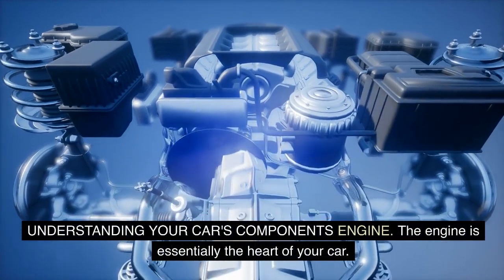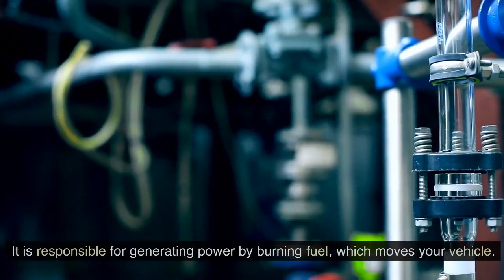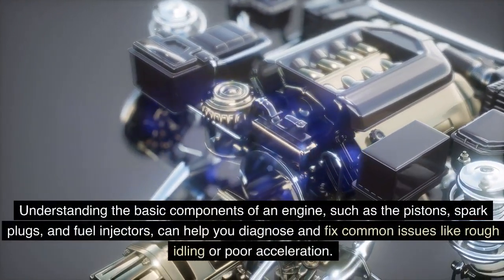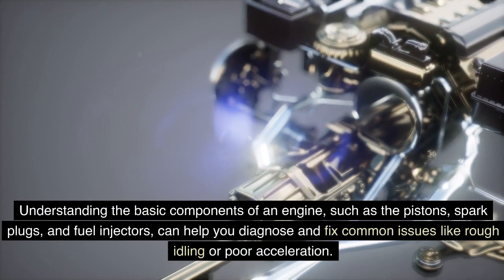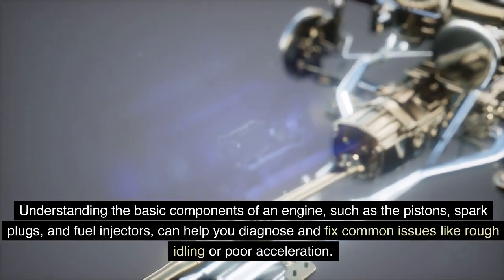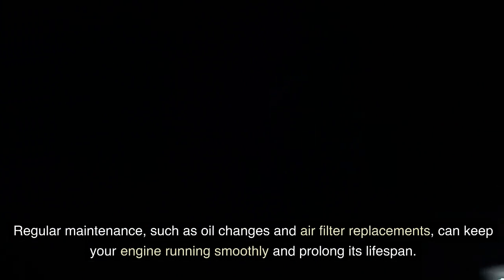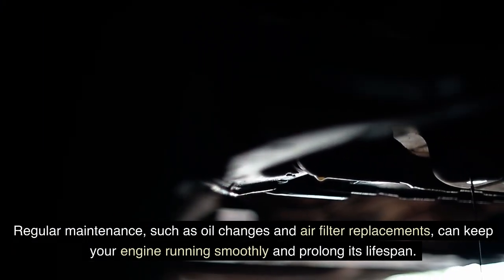Understanding your car's components — engine. The engine is essentially the heart of your car, responsible for generating power by burning fuel, which moves your vehicle. Understanding the basic components of an engine, such as the pistons, spark plugs, and fuel injectors, can help you diagnose and fix common issues like rough idling or poor acceleration. Regular maintenance, such as oil changes and air filter replacements, can keep your engine running smoothly and prolong its lifespan.